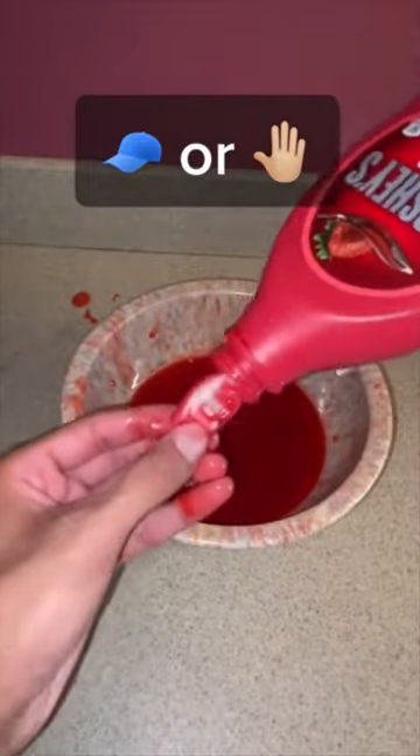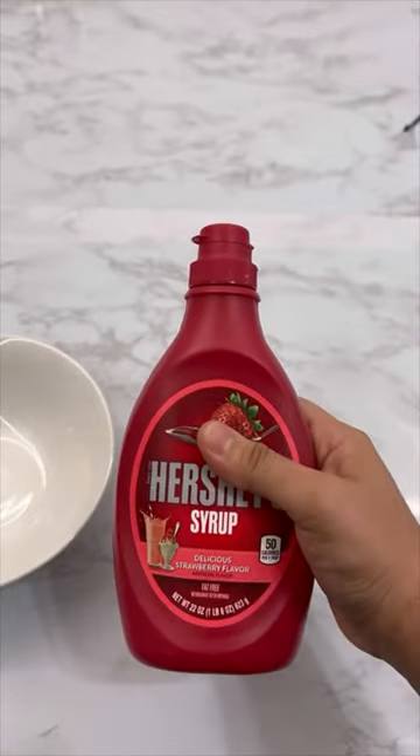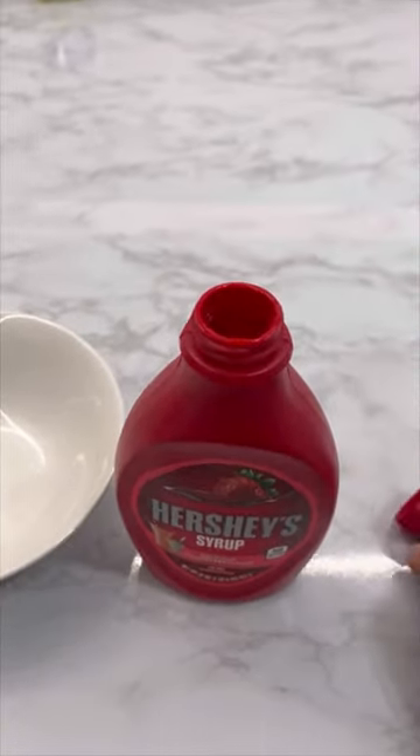I'm about to show you guys a secret about the famous Hershey's strawberry syrup. This didn't work — let's find out. Supposedly there's a mini Hershey's inside, let's try it out. We're just gonna open this up.